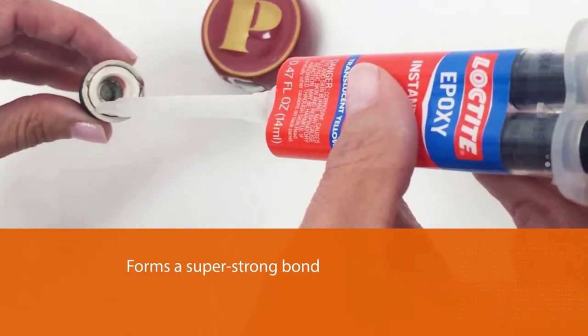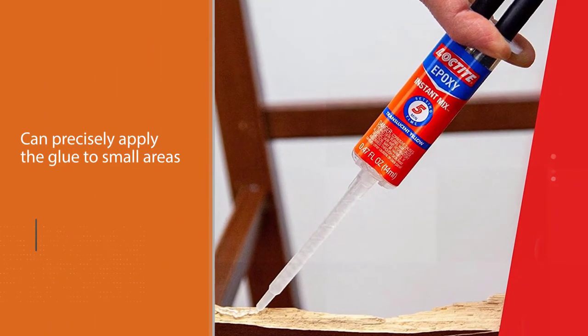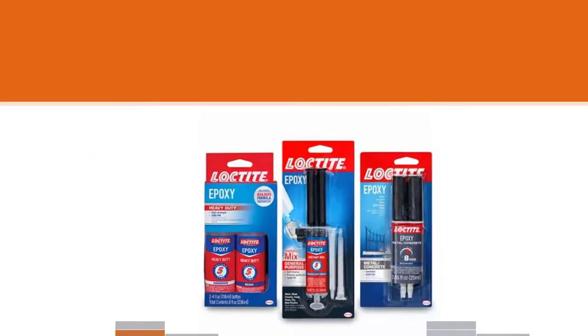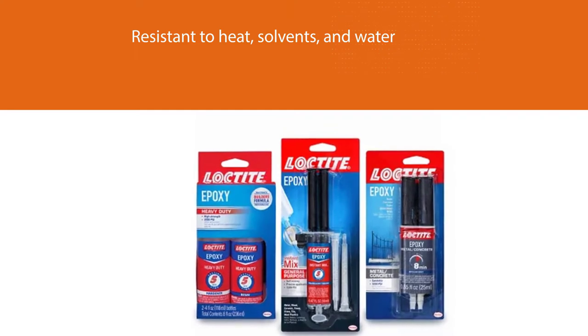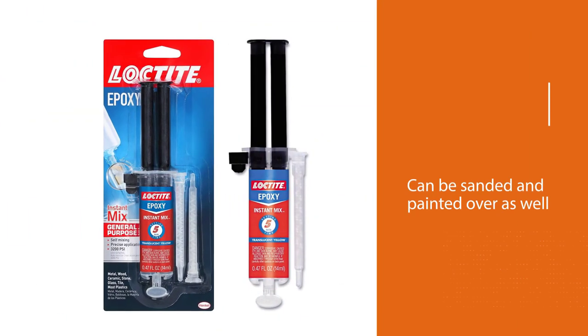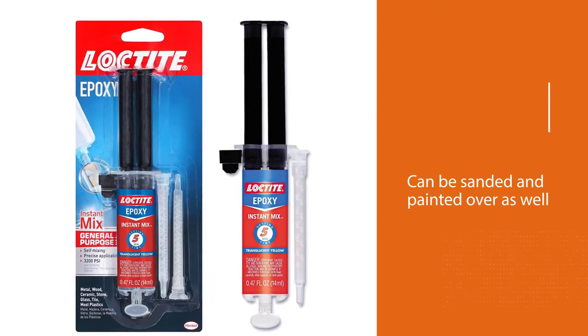The precise delivery system is designed so you can precisely apply the glue to small areas. This glue is resistant to heat, solvents, and water. Moreover, it can be sanded and painted over as well. This product will work to bond metal, glass, ceramic, wood, many rigid plastics, china, tile, fiberglass, concrete, and stone.